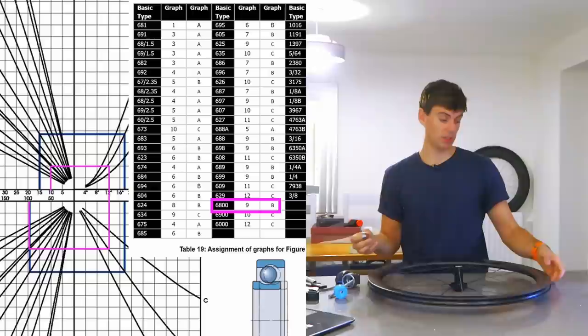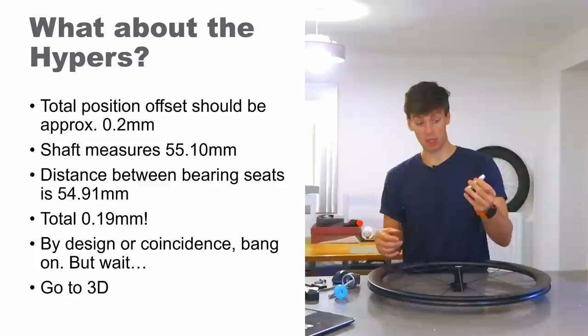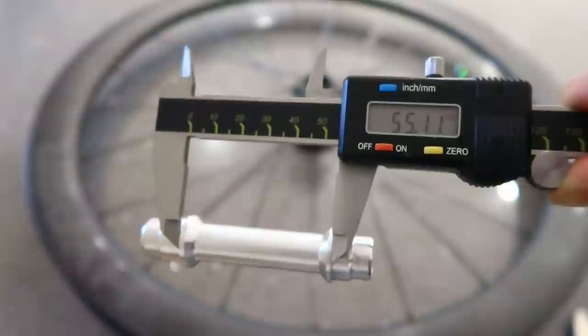If I put the wheel in the bike and twisted it at the outer, putting some side load on, I would feel that as a big amplified displacement at the edge of the wheel. That's why we need to preload it. If we've got two bearings, the shoulder difference between the inner and the outer races should be 0.2mm total if you want to take all that clearance out. I measured this shaft and it measures 55.1mm between the inner shoulders.